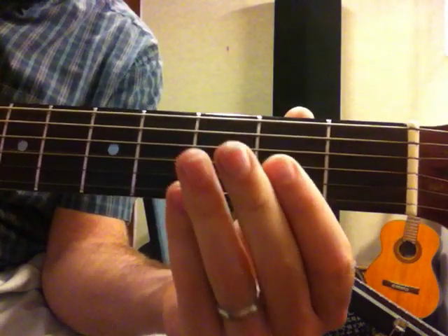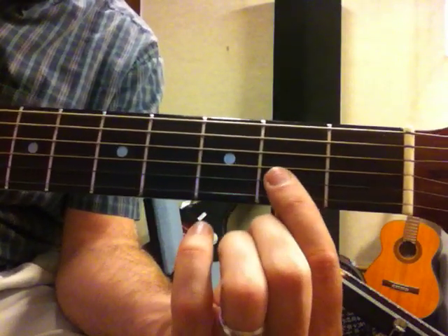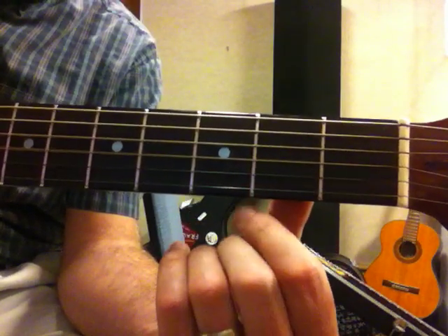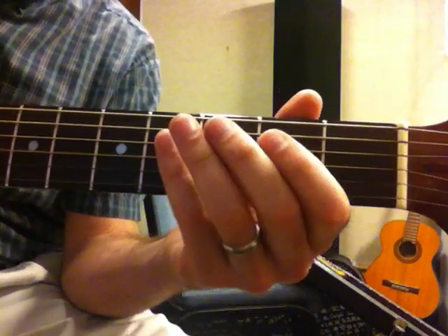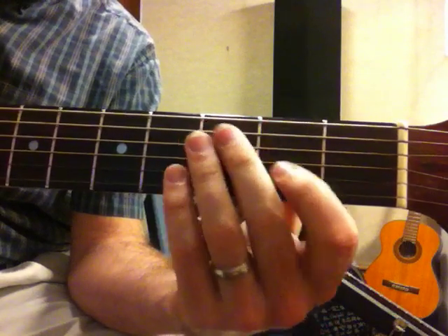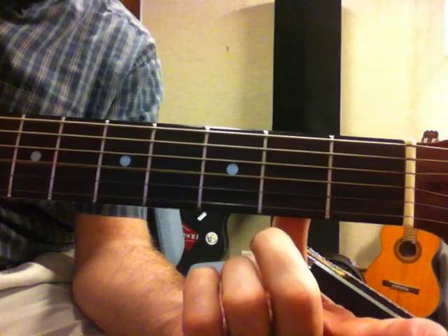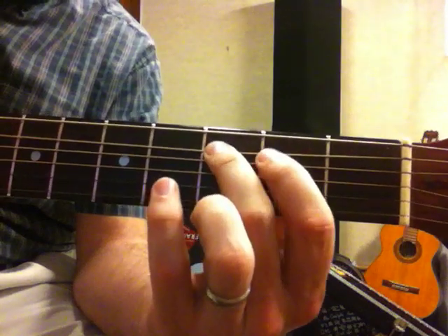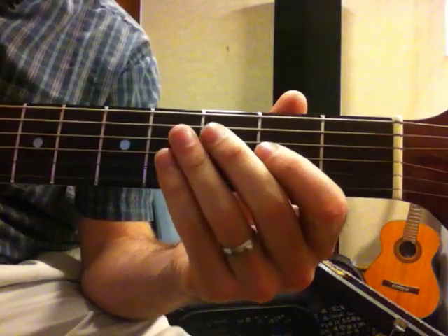Work on that right there. That's the third string second fret. So: third string second fret, third string open, fourth string open, fifth string third fret.